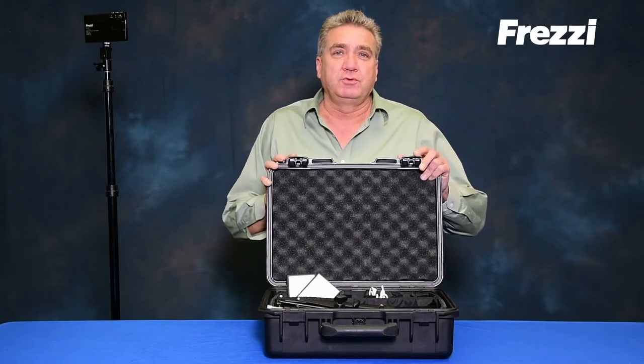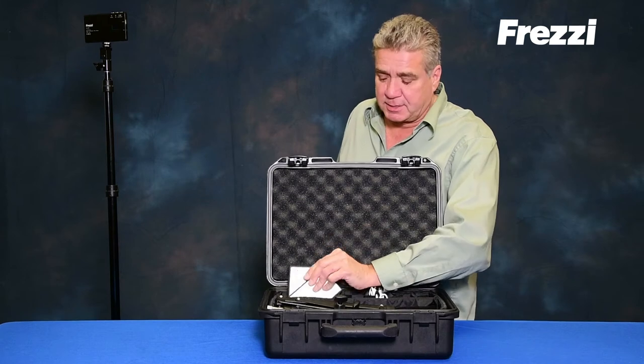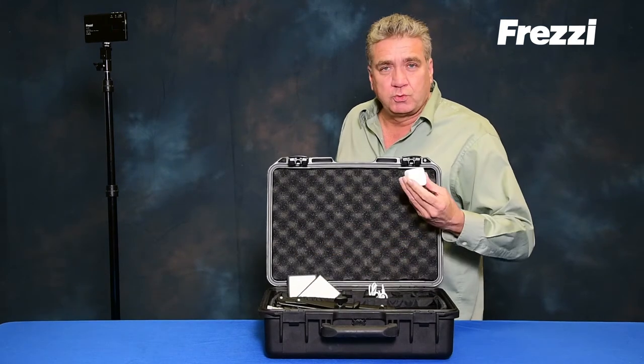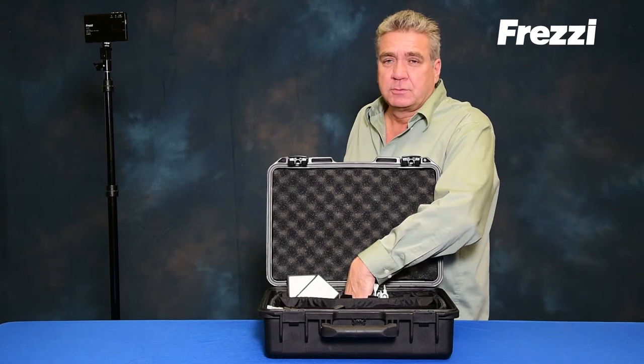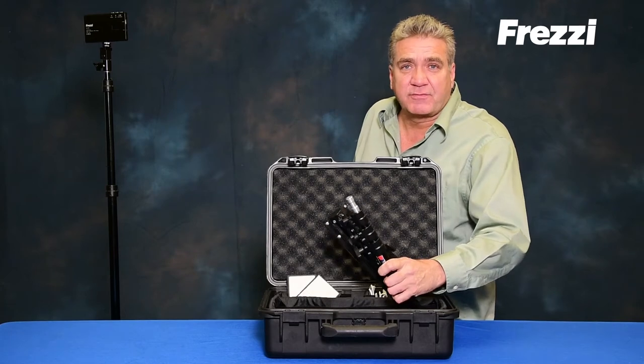Hi, I'm Ed with Freze to go over our new dual head pocket light tool kit. It comes complete with two pocket lights, two USB cables, a dual charger, two mounting studs, and two stands seven feet tall.